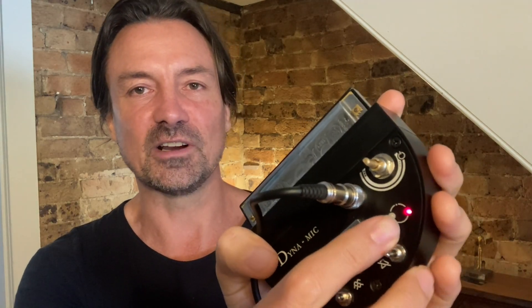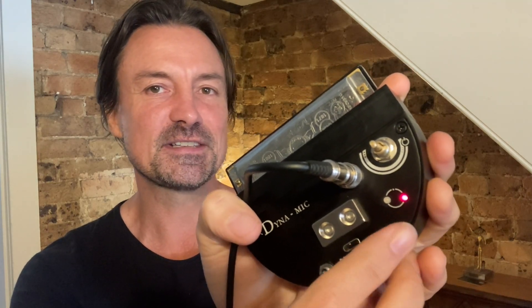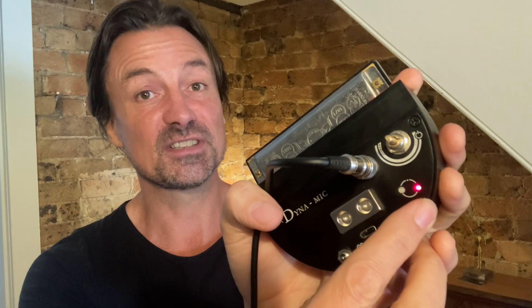While I'm showing you the bottom, let's check out these lights. Because this is a condenser microphone with a preamp built into it, we need a battery, and in this model we've made it rechargeable. You can see when your power is on, and when you need to recharge — or when it's suggested you recharge — this light will start to flash. And that starts happening after about 12 hours of playtime.